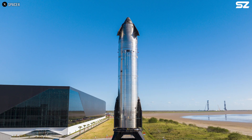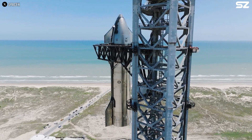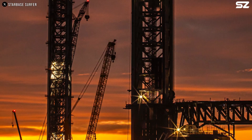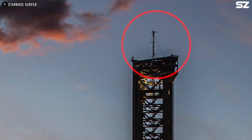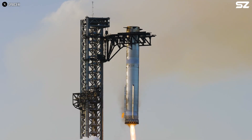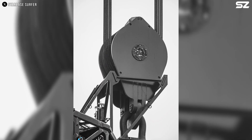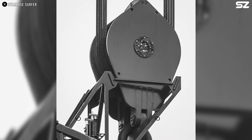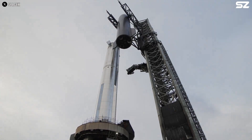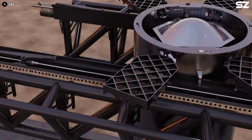But SpaceX abandoned these legs to develop a new method: catching the ship using the launch tower. The name is Mechazilla, an impressive integration tower standing over 140 metres tall. It consists of steel truss sections, a lightning rod at the top, and a pair of mechanical arms capable of lifting, catching, and recovering the booster. These arms are mounted on a carriage and are controlled by a pulley system located at the top of the tower. The pulley is connected to a winch and spool at the base via a cable. Using the winch and carriage, the arms can move vertically with support from bearings on the carriage's sides. A linear hydraulic actuator enables horizontal movement of the arms.